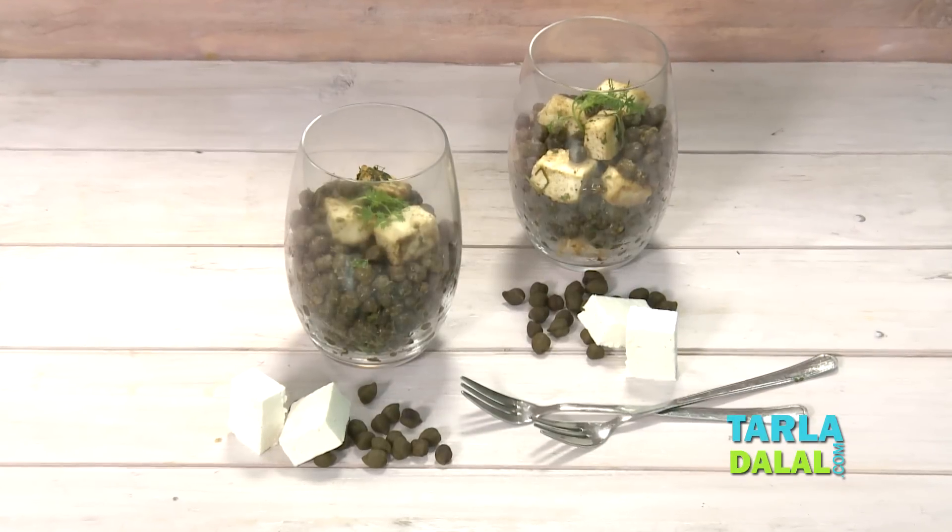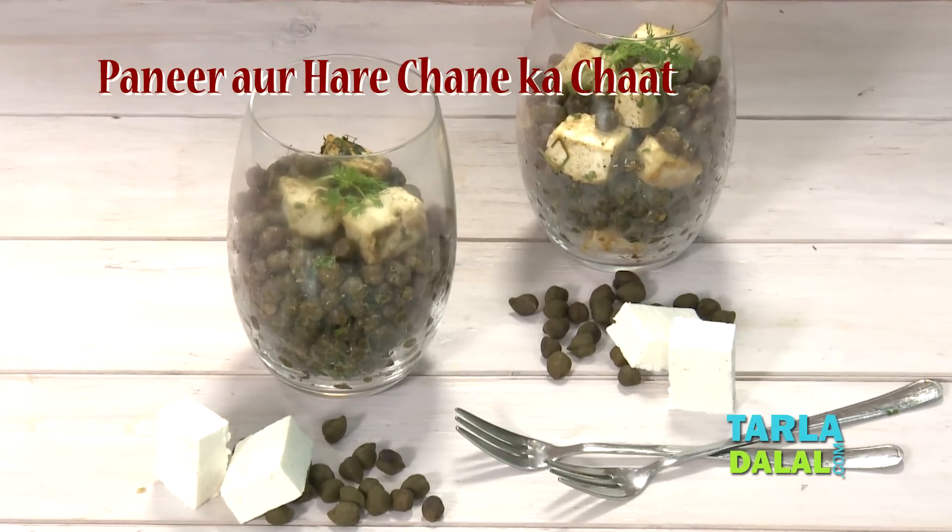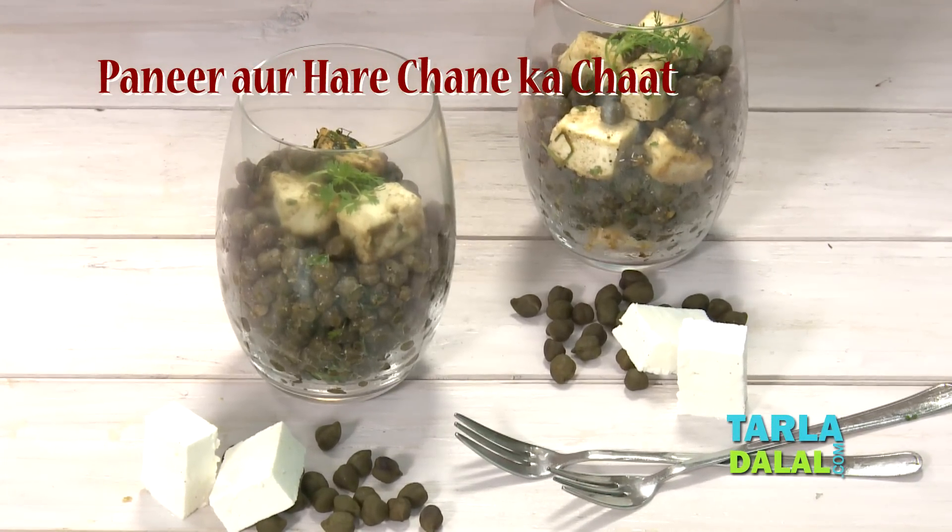Hello everyone, I am Dhvani, once again welcoming you to Tarla Dalal's Kitchen. So let's make a chaat recipe today that is really quick, named Paneer aur Hare Chane Ka Chaat.